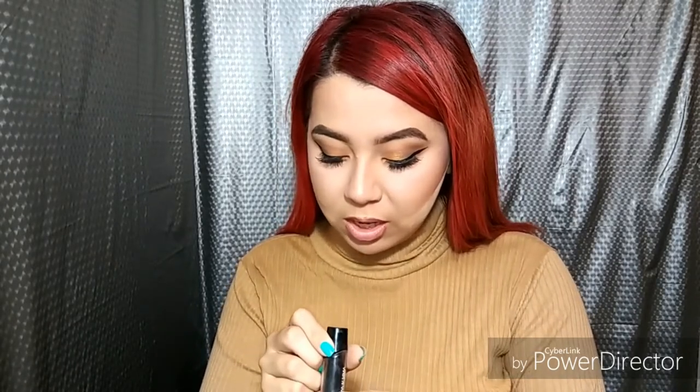Now I'm going to move on to my lips while I'm still baking. I don't know what lip liner this is but it's a brownish tone. I'm just going to slightly overdraw my lips, nothing too dramatic. Then I'm going in with the wet and wild lipstick in Cashmere — it's like a brown shade. This is my first time trying this lipstick and I really like it.